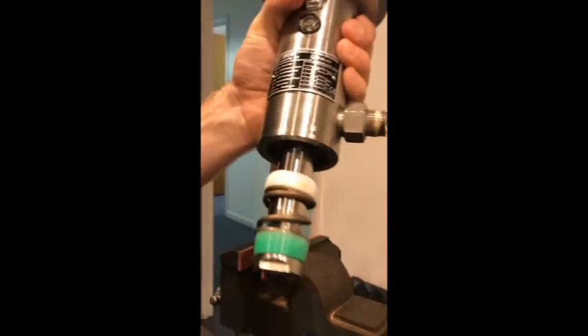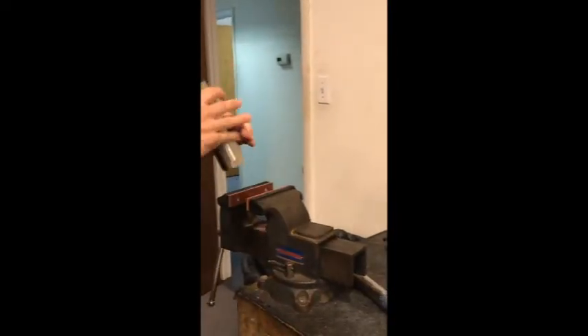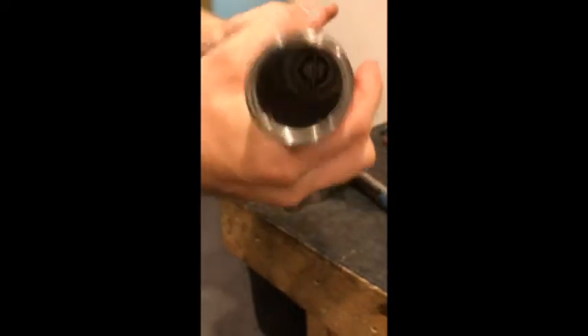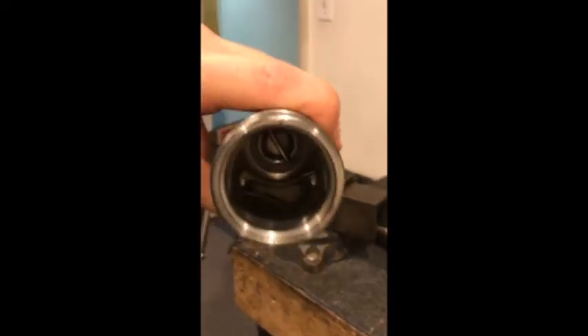Take this piece out and set it aside. Do a quick inspection — make sure you don't have any debris and that the ball at the bottom is free and able to move around. There's a little white ball down there. This looks good, so we'll move on to the next step.